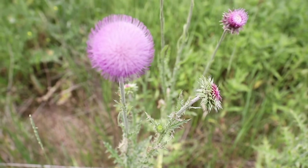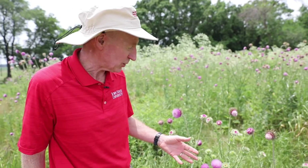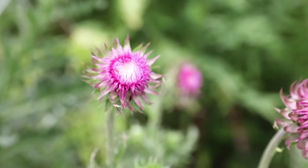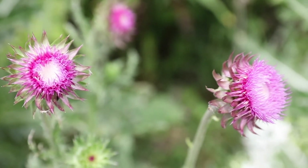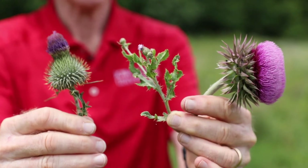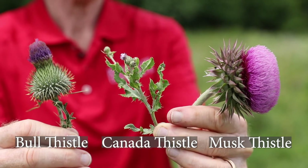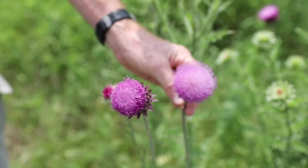The first one we're looking at is musk thistle, and it was brought over by the Europeans — probably in the 1700s — as an ornamental that they planted in their flower gardens. You can see these large heads; they're the largest thistle heads of what we have here in Iowa. It is a problematic species that invades pastures and roadsides. We can identify musk thistle by these large flower heads that are relatively flat on the bottom, whereas our other thistles are smaller and have more of a vase-like shape.